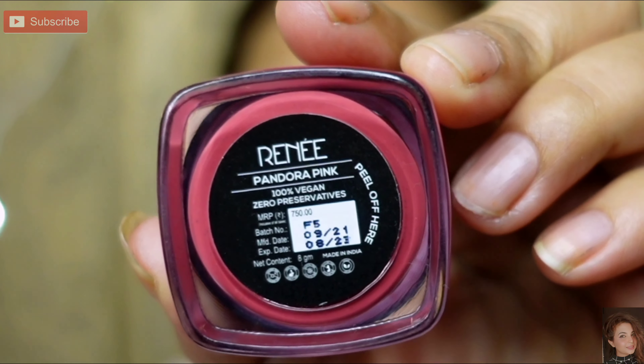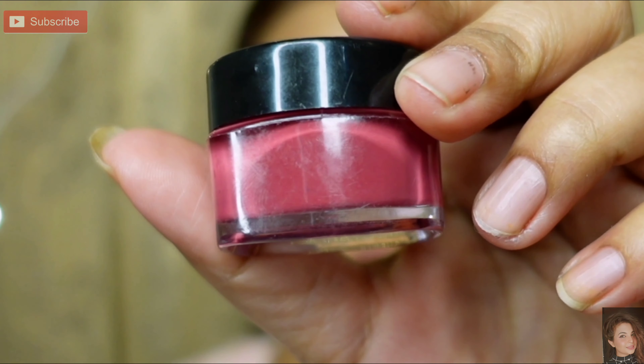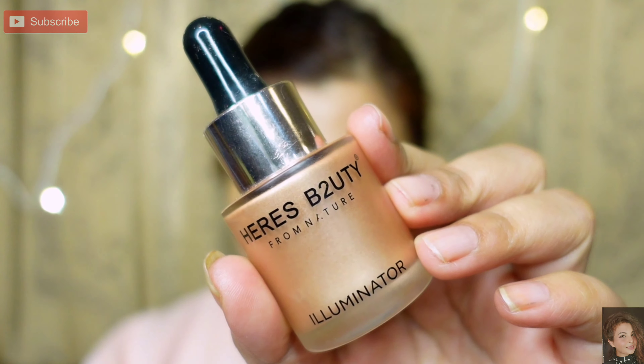After the lips, I will hydrate them. I am taking a little bit of a tint — you can use this tint as a blush. It will hydrate your lips as well.